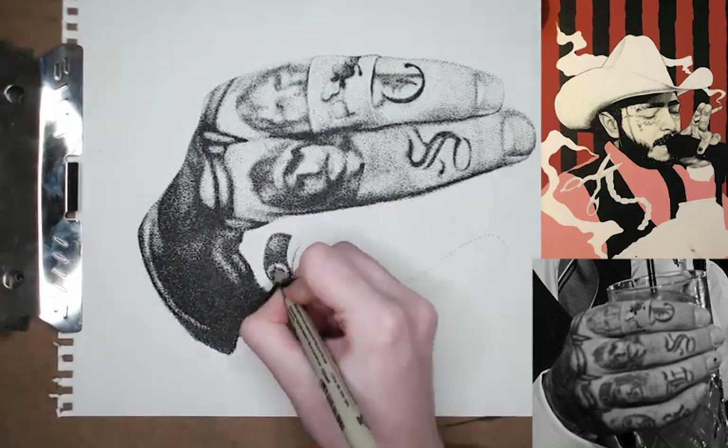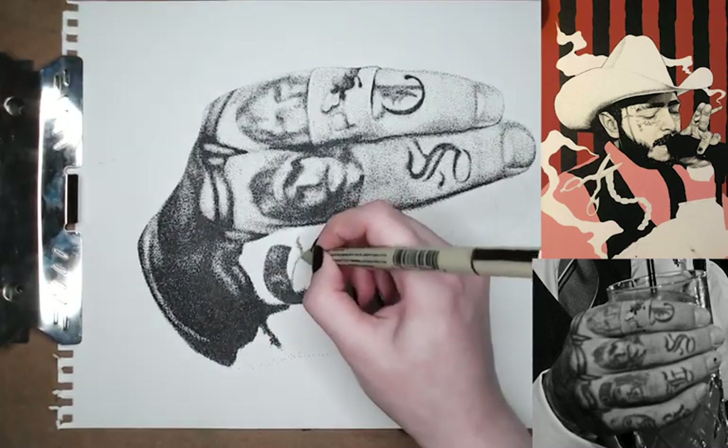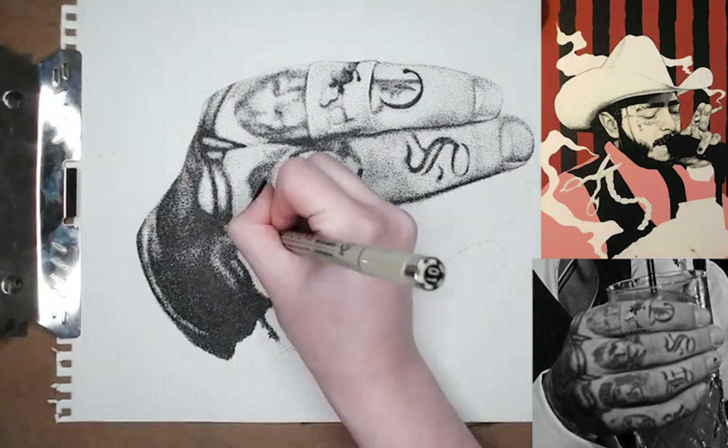I wanted the skin to kind of stand out, so I chose this charcoal paper that has a texture to it that's really, really cool, and I'm really liking how it's standing out in the painting.